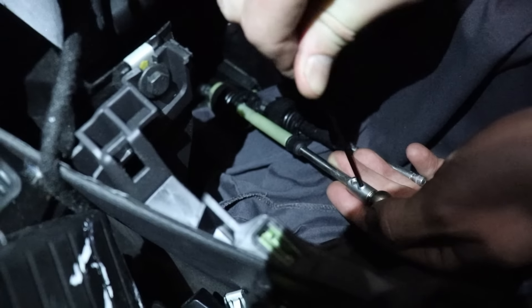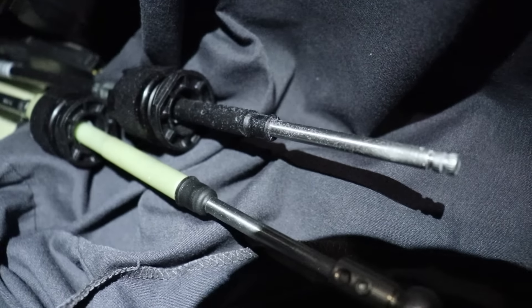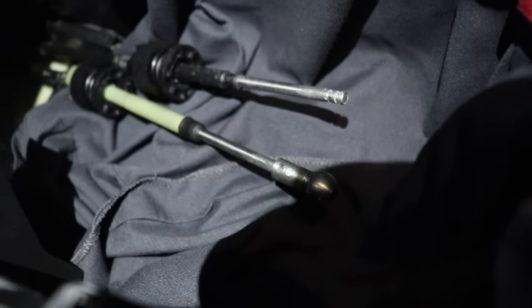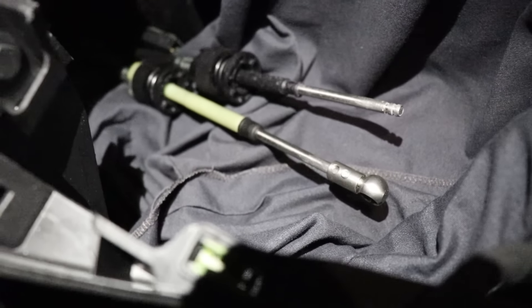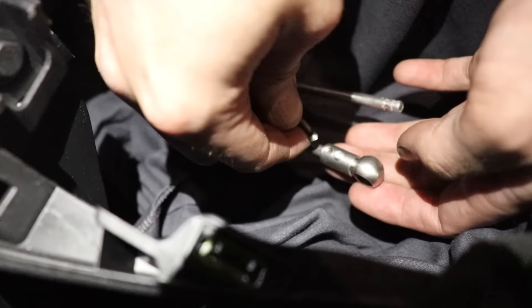Right now we're putting these set pins in. You want this to line up — there are two indents in the cable itself, and that's where you want those two pins to fall. Once you get those two to line up, you can see it from the top. Put a shirt down just like we did here in case one of those pins falls, because you'll lose it forever. Put something down to catch everything just in case.